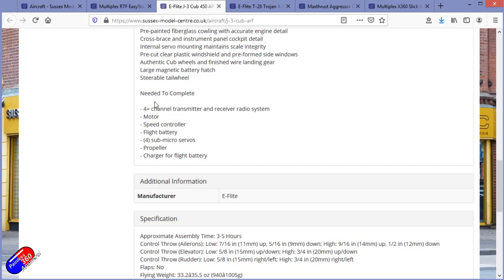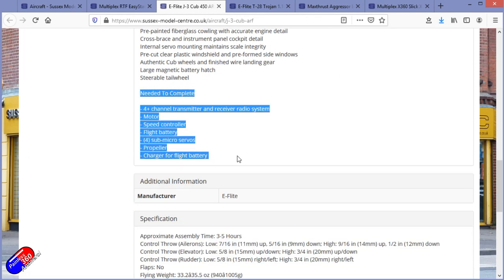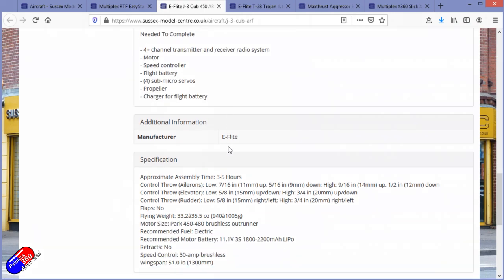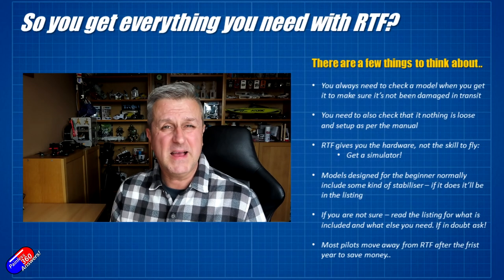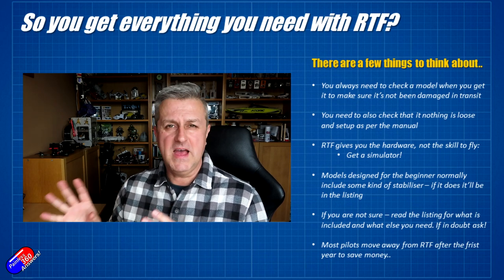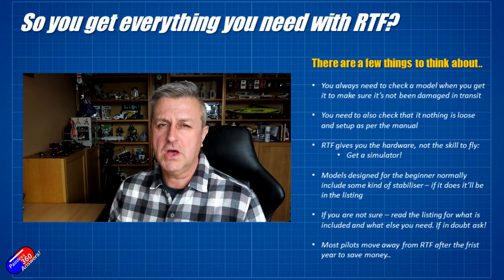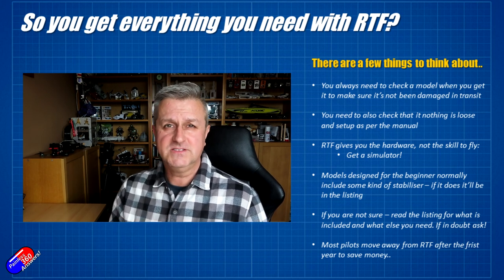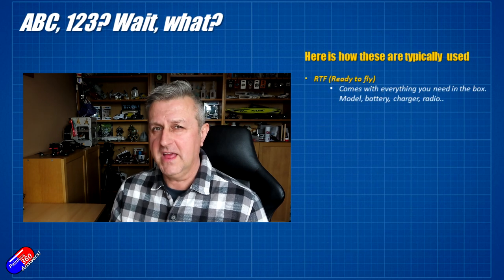The description will usually list what comes in the kit, but more importantly it will also usually list the extra things you need in order for that model to work — typically things like a radio, a receiver, maybe a battery. But let's start at the very top and look at ready to fly, or RTF, as the first of those acronyms.